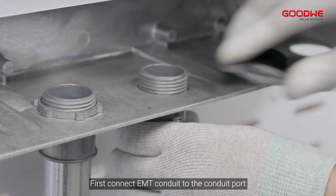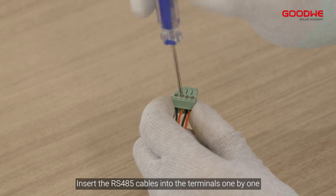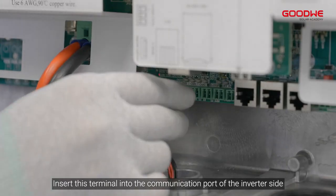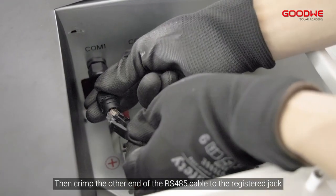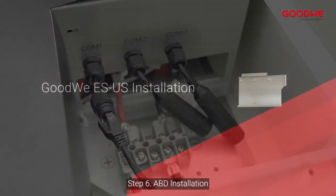Step 5: Connecting the BMS cable. First, connect the EMT conduit to the conduit port. Insert the RS-485 cables into the terminals one by one. Insert the terminal into the communication port on the inverter side. Then crimp the other end of the RS-485 cable to the registered jack and insert it into COM 1.